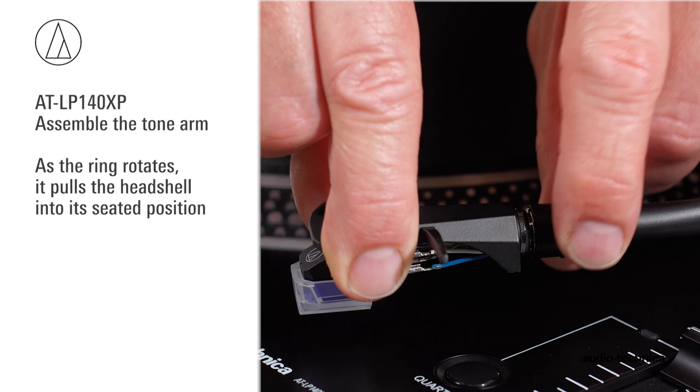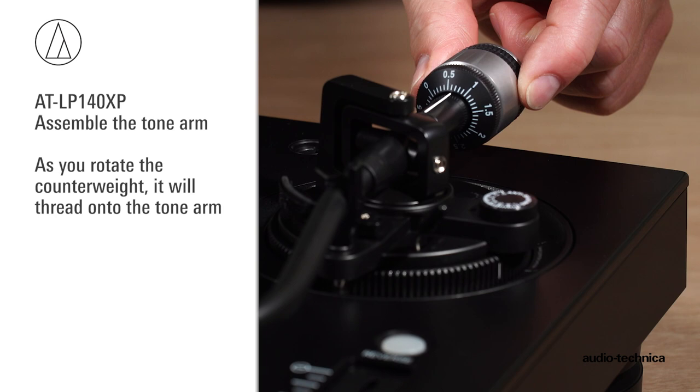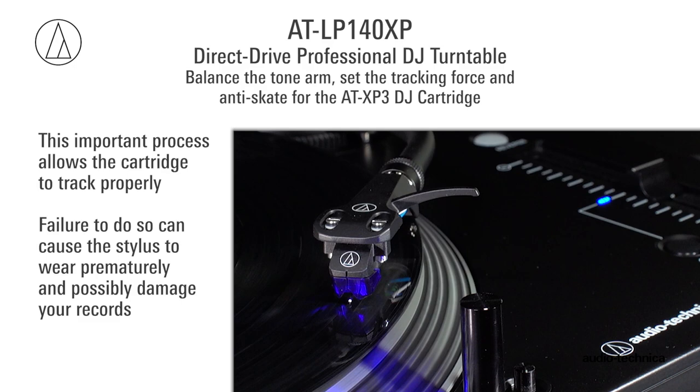Tighten carefully. Install the counterweight, making certain the black stylus force gauge dial is oriented toward the front. As you rotate the counterweight, it will thread onto the tonearm. Now we will balance the tonearm, set the tracking force, and adjust the anti-skate for the AT-XP3 cartridge. This important process allows the cartridge to track properly, and failure to do so can cause the stylus to wear prematurely and possibly damage your records. First, set the anti-skate adjustment knob to zero.